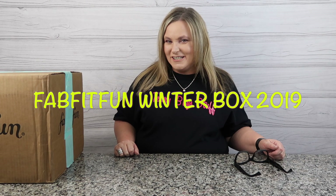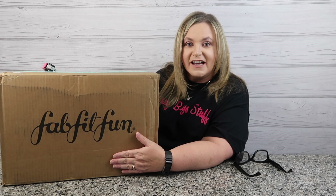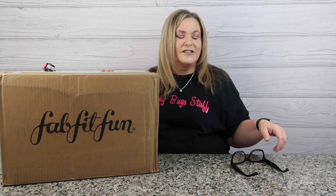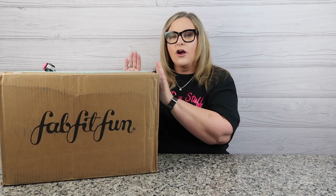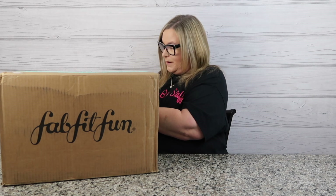Hey guys, welcome back to my channel. My name's Terri and I like to buy stuff — you found Terri Buy Stuff. Today I cannot believe this is here already. It's fab, it's fit, it's fun — it's the winter box and all my additional add-ons. They made some changes. Right now while I'm taping this video, regular members' website crashed today — they're still trying to log in to pick their customizations. Select members got our boxes. I can't believe this came so fast. I'm gonna dive in and open up this box.